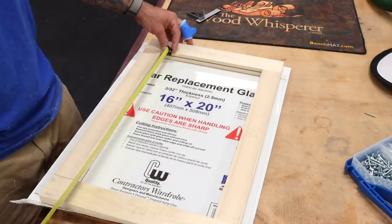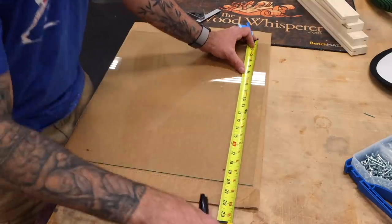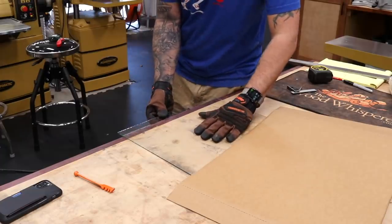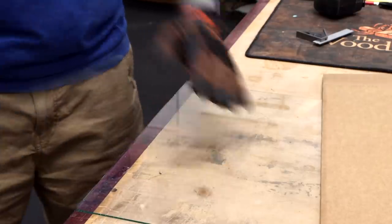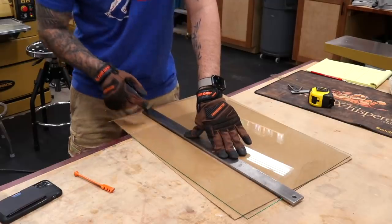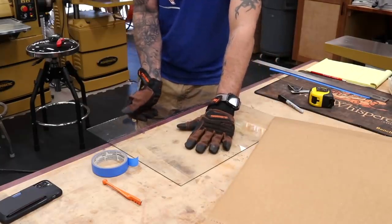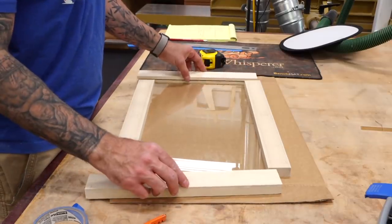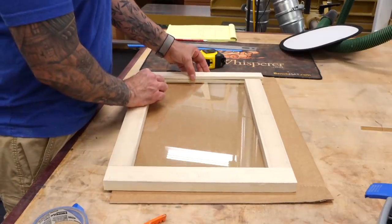Now I can get the dimension for the glass panel from the door frame itself. Cutting glass can be a little bit scary if you've never done it before, but with a little scoring tool it's actually easier than it looks. Just score once and then hang the piece over the edge of a table and snap it off — with gloves on, of course. It'll leave a slightly jagged edge, but that edge will live inside a groove so it's really no big deal.